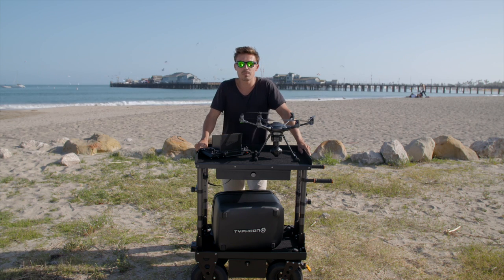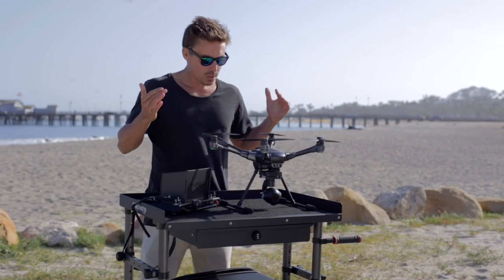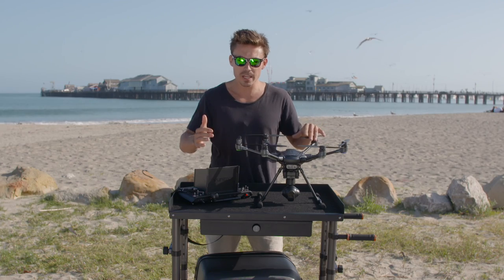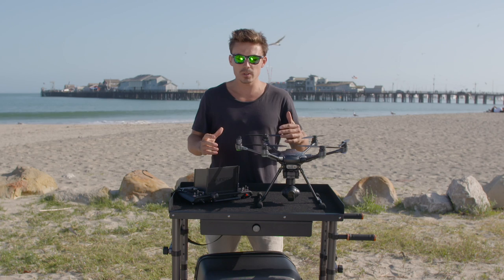G'day guys, we're up here in beautiful Santa Barbara reviewing the Yuneec Typhoon H. We've had this for about a week now — longer than anybody else — and we've been flying it, testing all the modes, and getting really familiar with it.